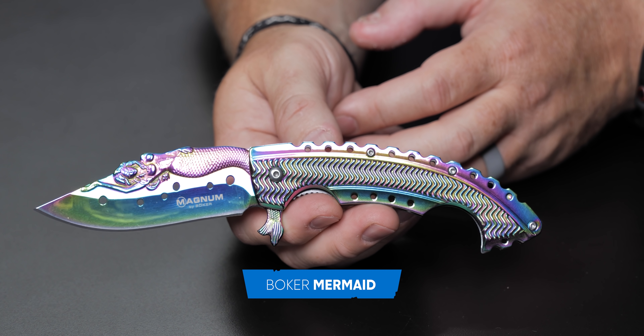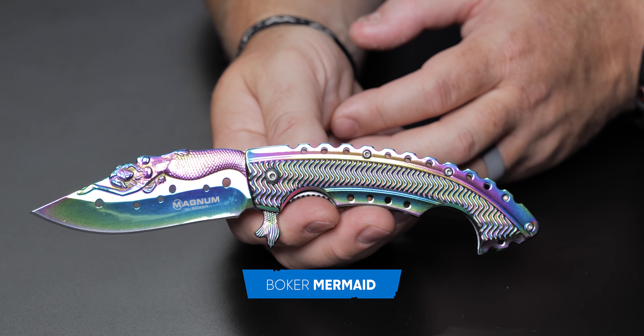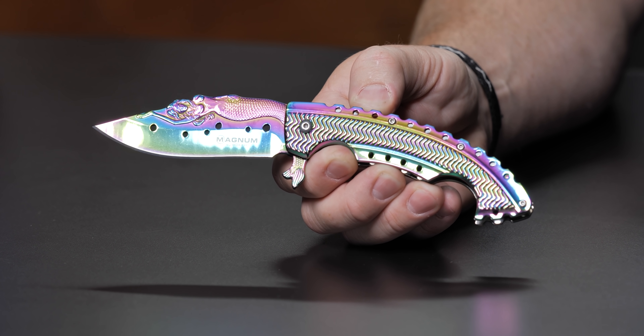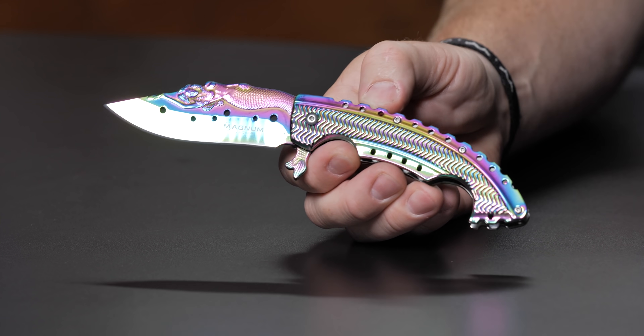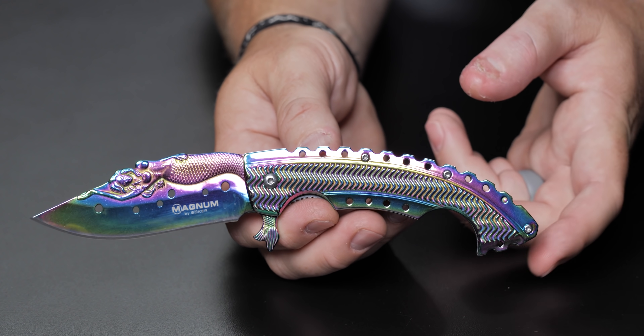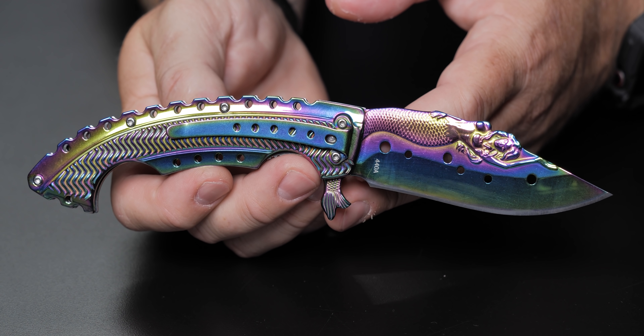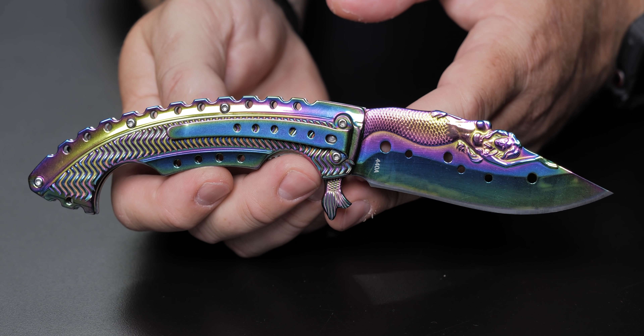I have one more knife — this is probably the best bang for your buck when it comes to budget knives: $30 and you can own a piece of the sea, made by Boker. This is the Mermaid. This thing is just a beaut — it's a fun grail piece. It's like the dessert warrior; you pull that out at a party, everybody's going to want to see it. $30 on the website.